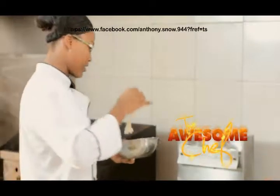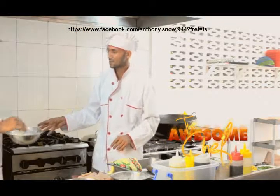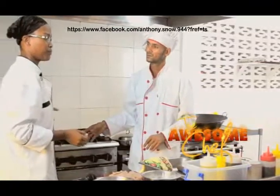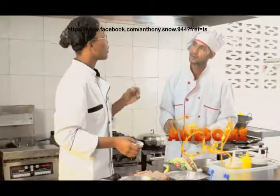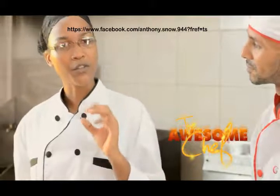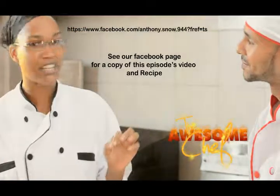That's the triple dip process. About how long will that take to cook? It will cook for about three to five minutes, because remember the chicken is not that thick. We don't want to cook it too long because we don't want it to burn, and we don't want it to be too tough inside. We just want a nice crisp outside and a nice juicy tender inside.